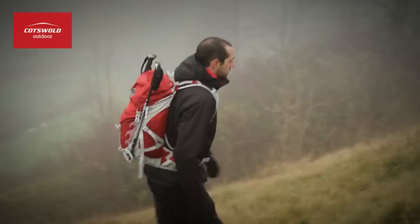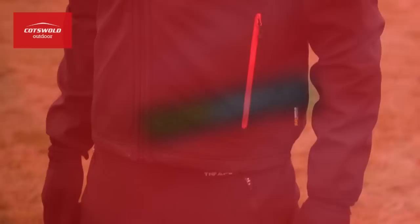The inner jacket is made from a flex shield soft shell thermatic material with a micro fleece backing, offering great levels of heat retention, breathability and freedom of movement.